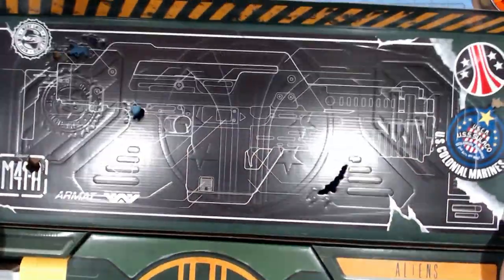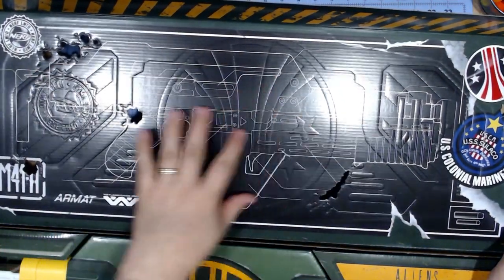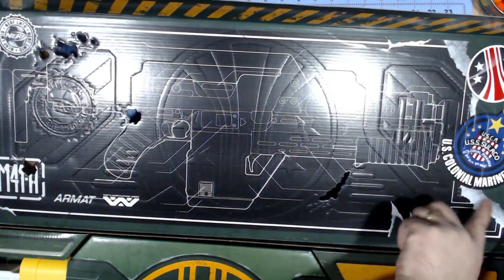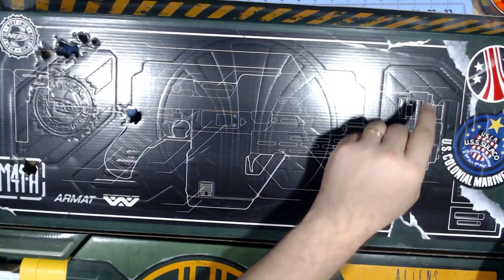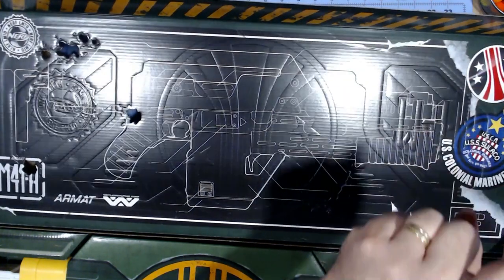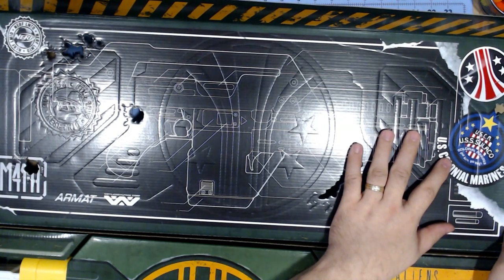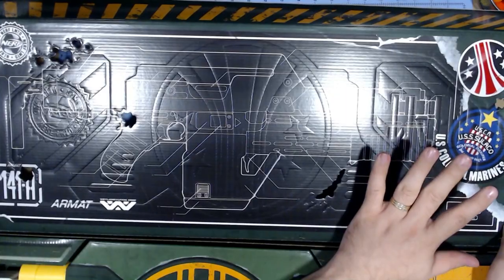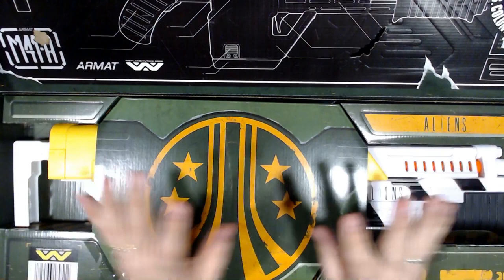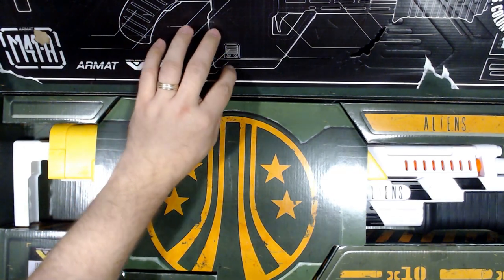On the inside, you get more, like a schematic of it, and of course you have the alien acid burns. It looks like somebody tried to peel the sticker and it's just the paper ripping off, which I love. There's the Colonial Marine logo, and then you have the patch for the Sulaco, which is the ship that brought the Marines and Ripley to LV-426. Aliens is one of my favorite action movies of all time, so I'm really enjoying this.